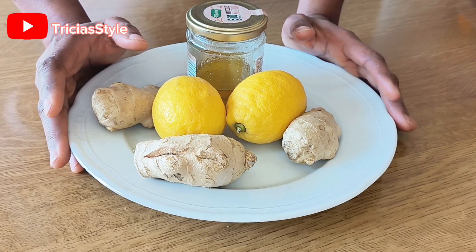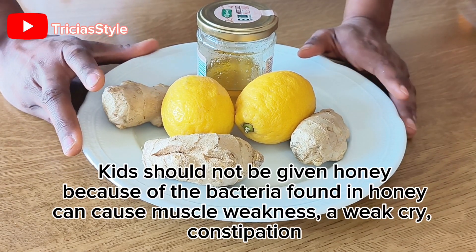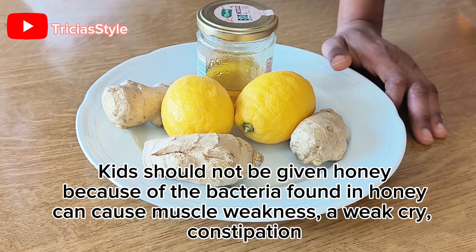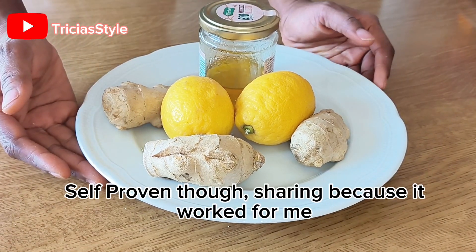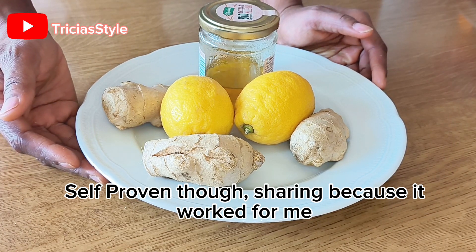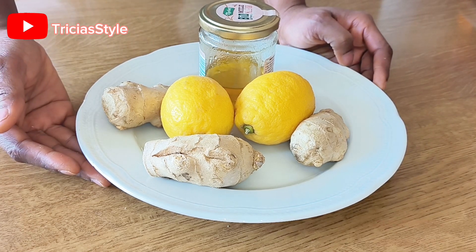This remedy is not for children below one year old. If you must give it to a child below one, please, above 60 months only. Let me show you how I do this. By the way, this is a very proven remedy. I have used this, I have tested it, and it worked for me. So I believe and I pray that it's going to work for you as well.